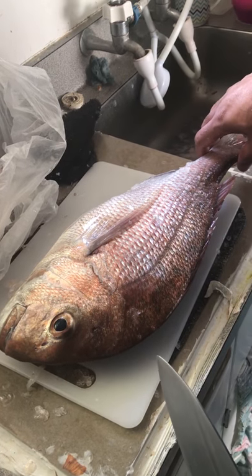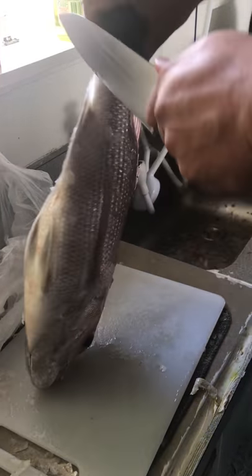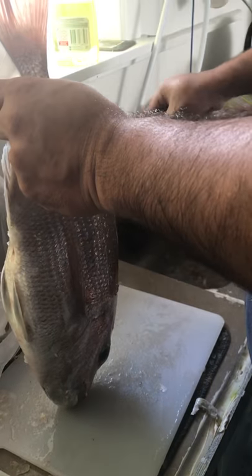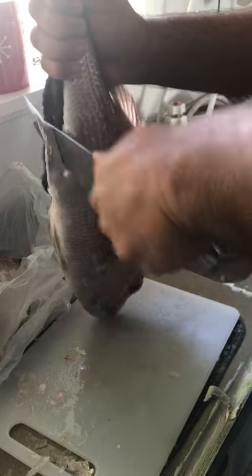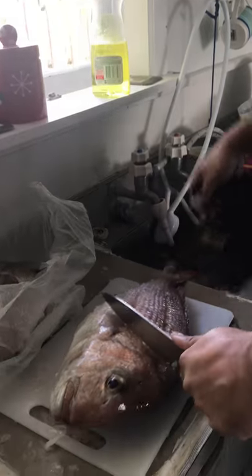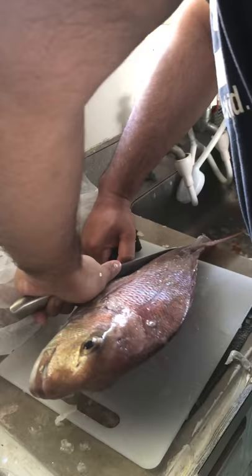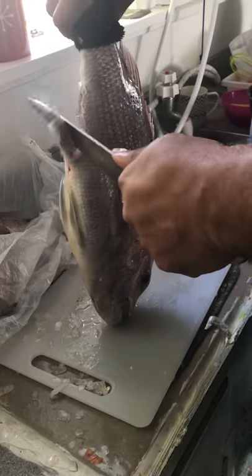So this is the fish that Alisha caught when we went fishing and I'm going to clean it now. It's a big one so you can see the struggle.